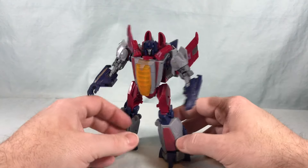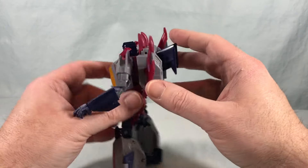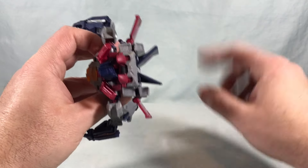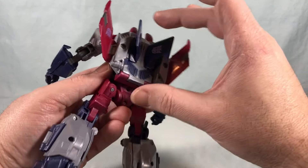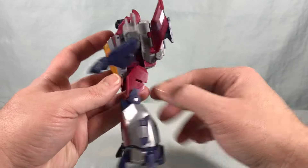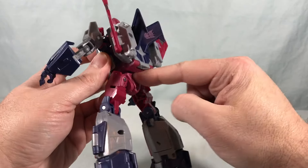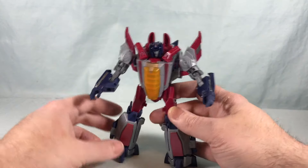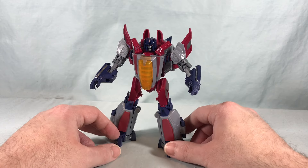The backpack feels pretty compressed. The wings have a little bit of movement — you can have them more straight out or at about a 45-degree angle. I kind of like them at 45, and the backpack compresses pretty nicely and doesn't really get in the way of anything. The waist swivel issue is actually caused by this piece on the front, not the backpack. Overall I definitely like his robot mode a lot more than I thought I was going to.